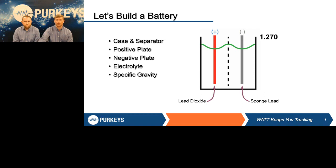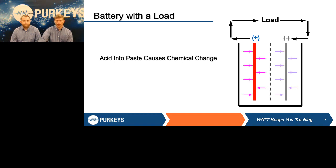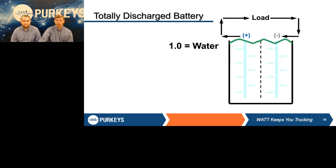So we have this battery at 100% right now. But if we put a load on this battery — headlights, cranking the engine, load test, whatever — we're taking energy out of the battery. What actually happens is we're driving that acid out of suspension into the plates. If we continue to discharge this battery all the way down to nothing, we wind up with all that acid in the plates, and what's left is basically pure water. If you were to check this battery right now with a hydrometer, you'd find 1.0 — basically water, because all that acid has been driven into the plates.